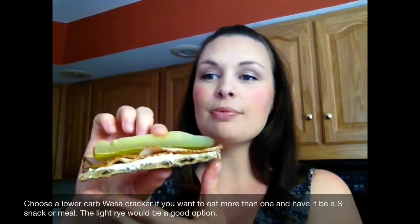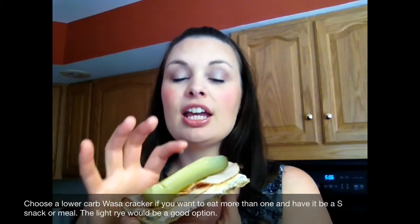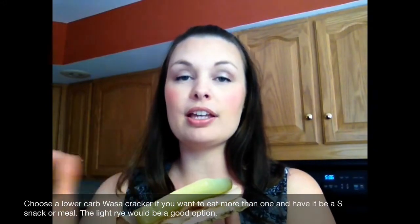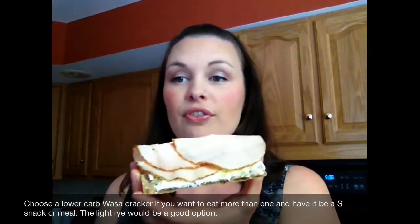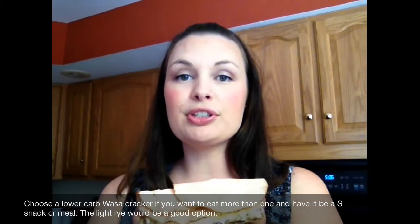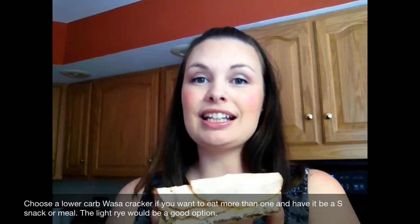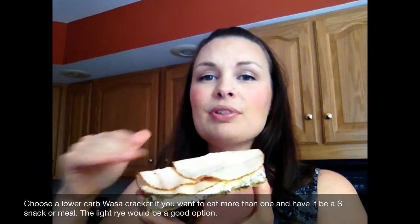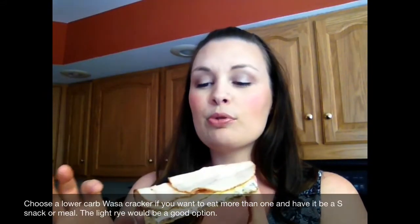When you're all finished you've got something that looks like this. I know it looks a little odd, but trust me this is delicious. You could eat two or three of these and have a full meal because it's that filling. If you don't like pickles, just leave them off. You could also add other vegetables — sliced bell pepper strips would be good, tomato if they're in season, fresh spinach, romaine lettuce, or carrot strips, though those would add a few more carbs.